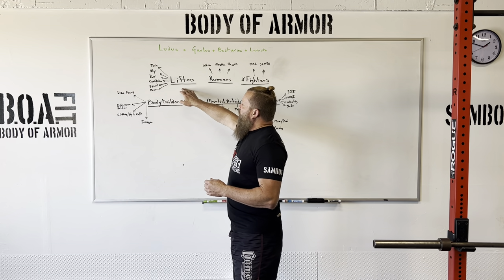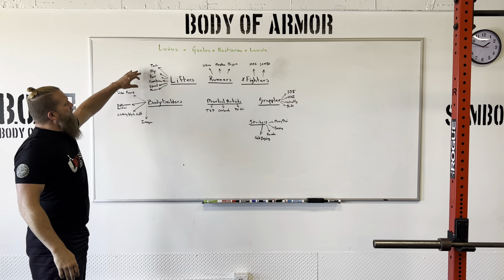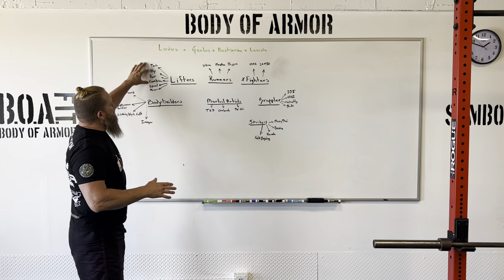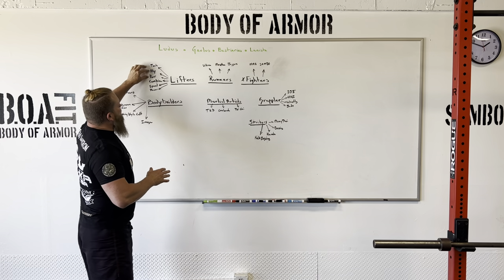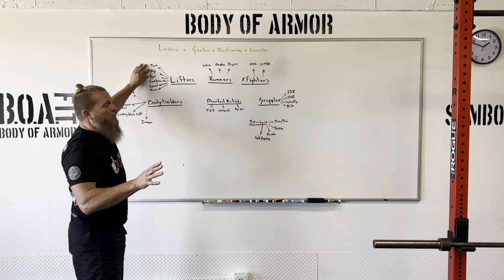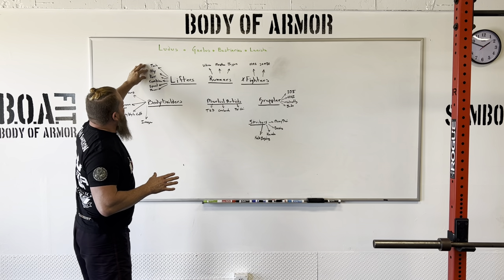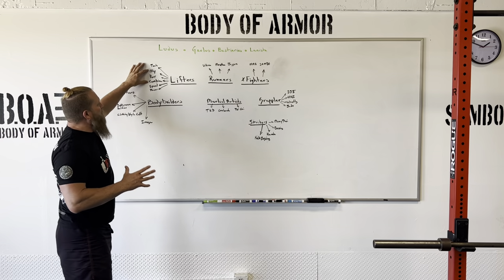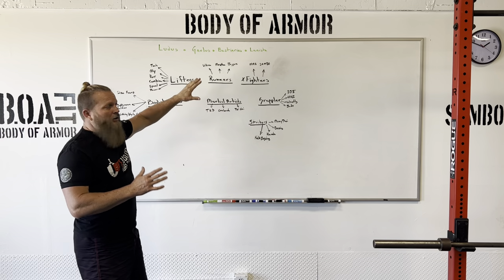We'll start with lifters. We have real Olympic lifters, powerlifters, and combine lifters in this group, focusing on technique, speed, and power. If you're lifting only for Olympic lifting or powerlifting, those are respected sports in their own right. But here we're using it mostly to create a unique Body of Armor athlete — a BOA athlete — by bringing these into a combined form.